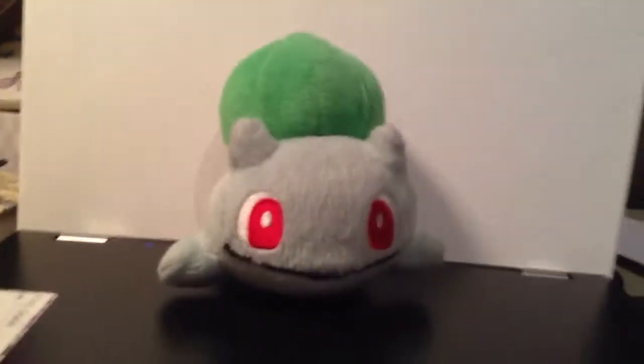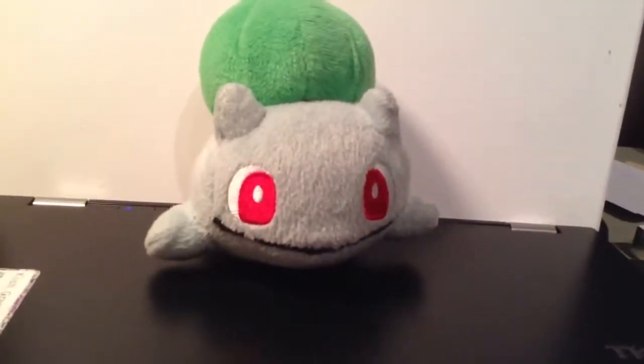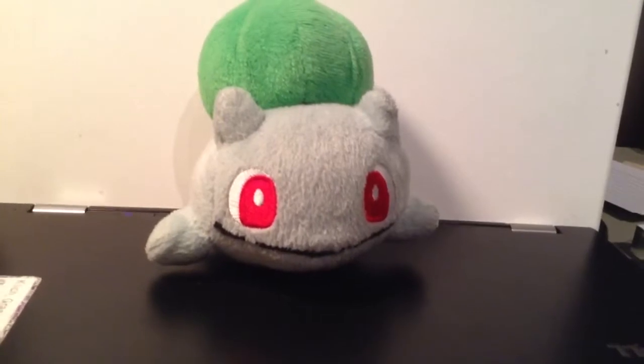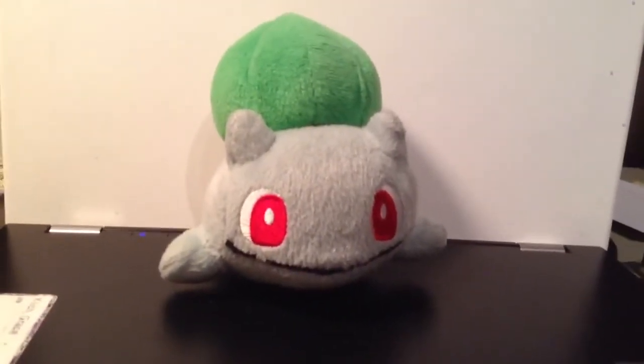All my guys are 2004. There he is — very cute, very awkward. Alright guys, thanks for watching. Subscribe to my channel and look forward to more Pokédoll and UFO reviews. Bye!